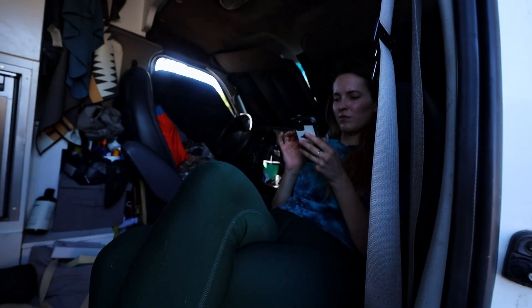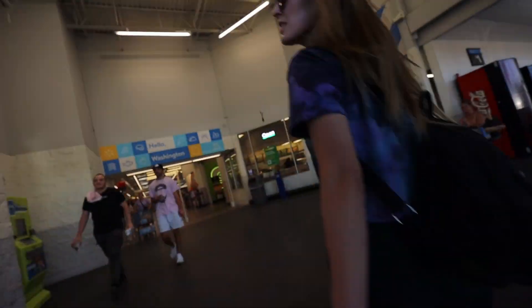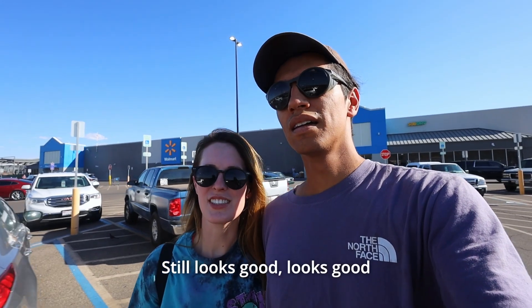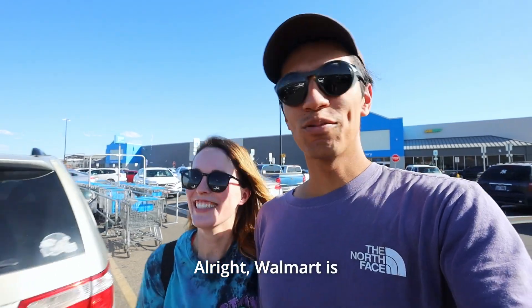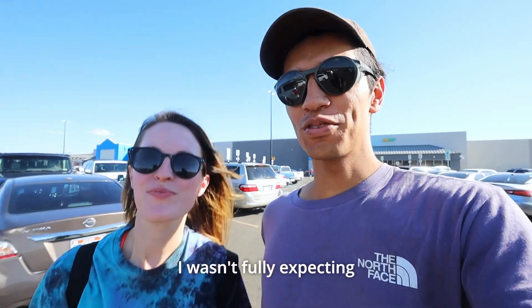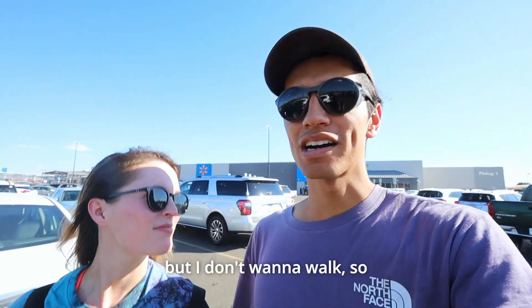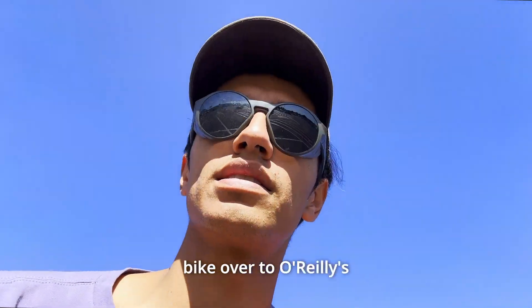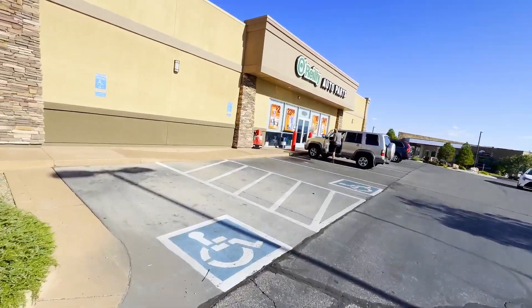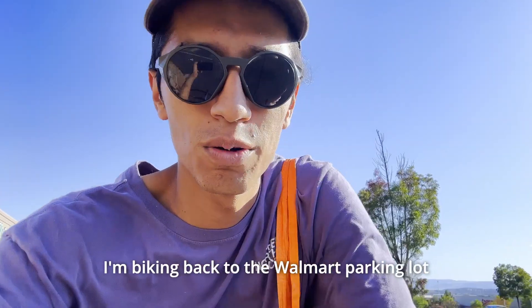All right, Walmart didn't have what we needed — not fully expecting them to — but there's an O'Reilly's about a hundred feet to our left. I'll bike over to O'Reilly's while the others stay with Nugget in the van. All right, the hose is secured — biking back to the Walmart parking lot.